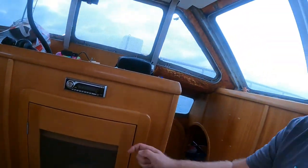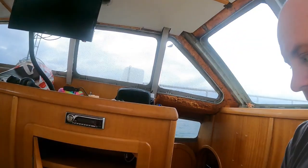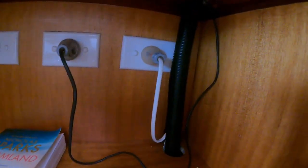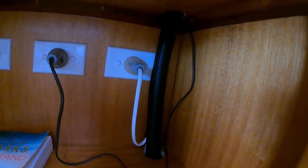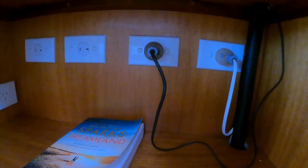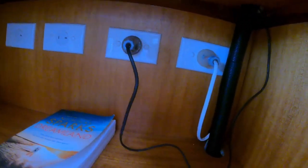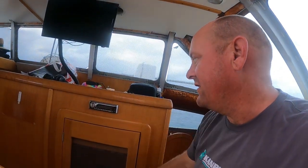What we've found is that the radio is linked into the same power cord. That white cable powers the antenna booster, the TV, and the radio, while the other one just goes to our USB ports. So to turn it off, we're just going to click it out and keep an eye on our power consumption to see if that makes a difference.